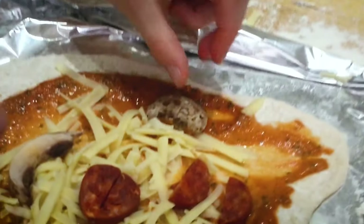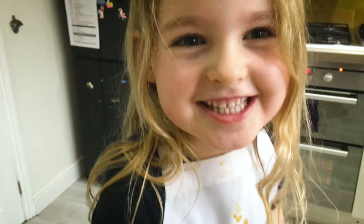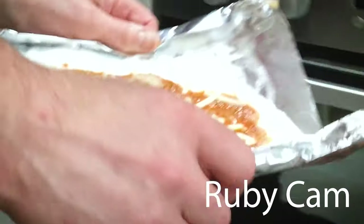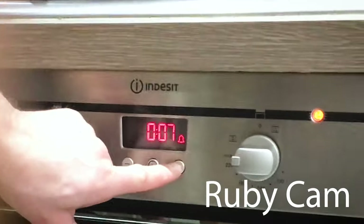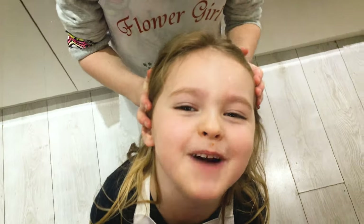What about the eggs? I'm finished, next to the oven. And I'm finished as well. Now we're going to put them in the oven - well, our dad's going to put them in the oven. We'll put it in for eight minutes. We will be back.